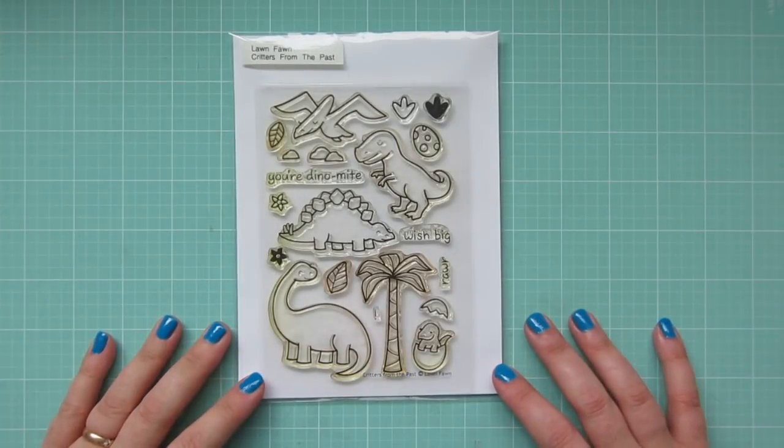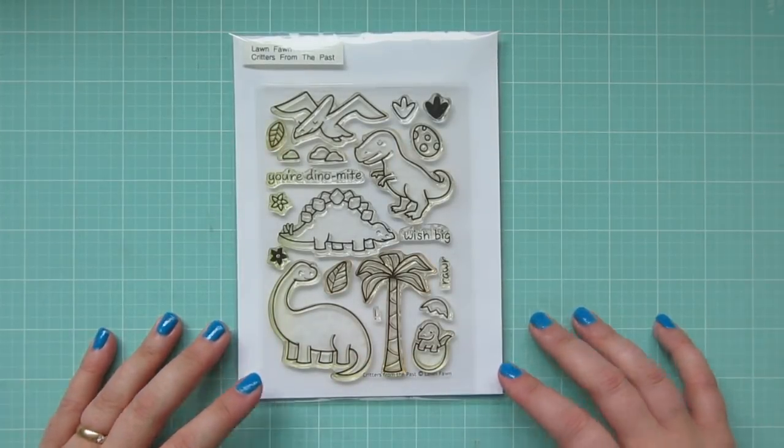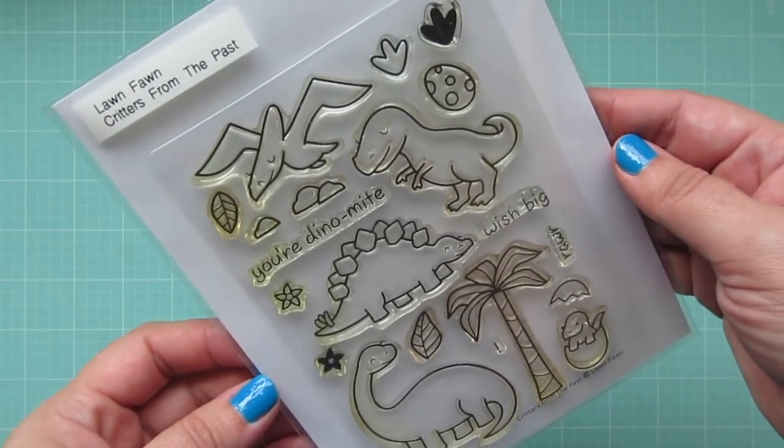Hey friends, it's Christy. Welcome back to my channel. Today I've got a fun fold card for you guys using Lawn Fawn's Critters from the Past.